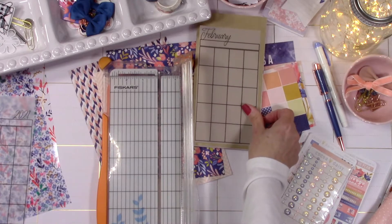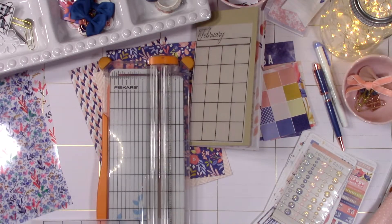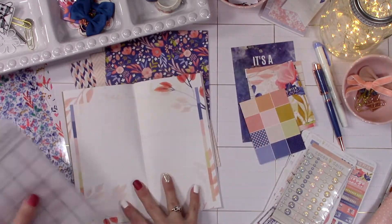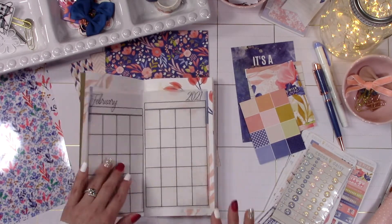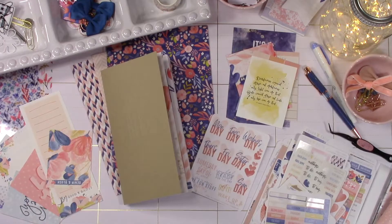So I'm going to trim this down. I print it out on vellum — I just really like the way it looks, and the vellum also helps the really pretty pages behind it kind of show through. So all of that gorgeous Coco Daisy artwork you can see right through the vellum.